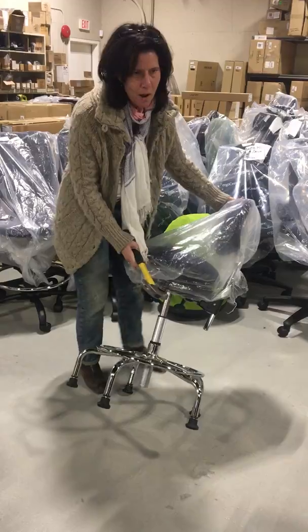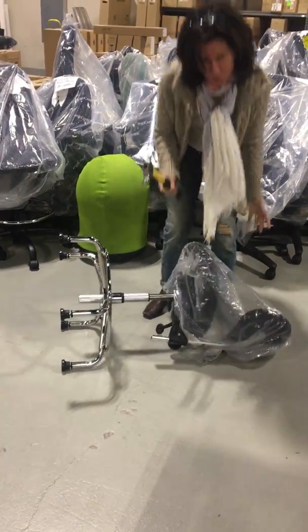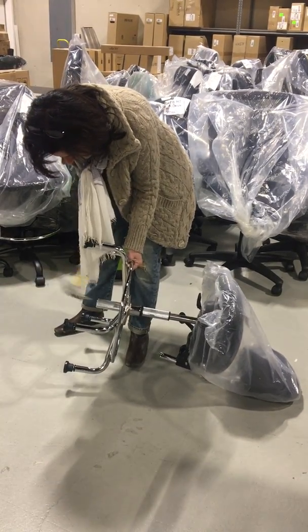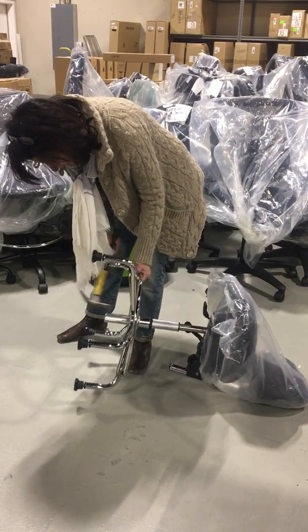So to do that, if you want it to go higher, you would just lie it on its side, get a hammer, and lift this up and just hit around the edge to loosen the cylinder in the base.